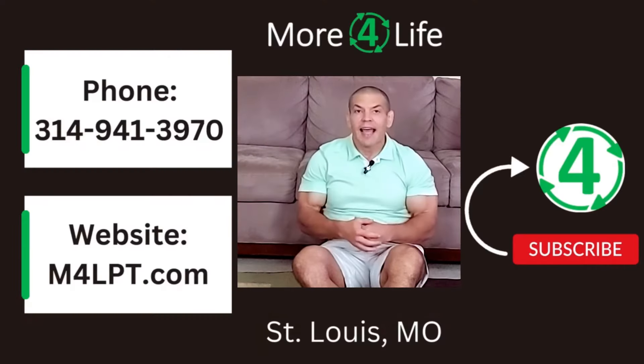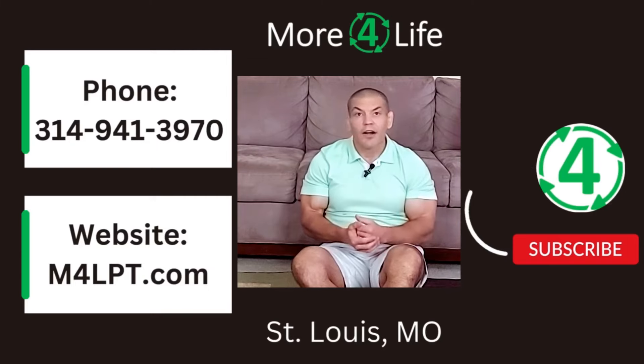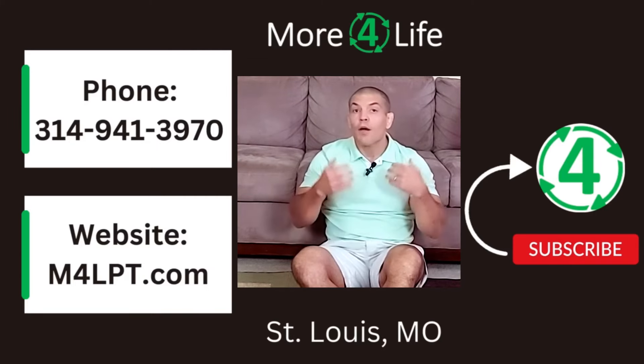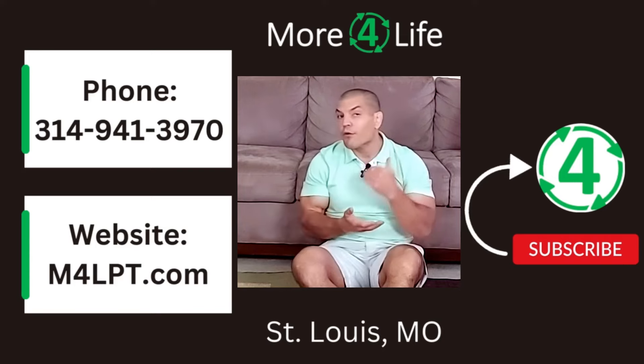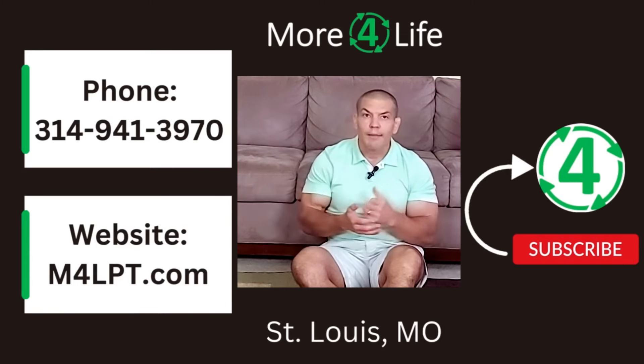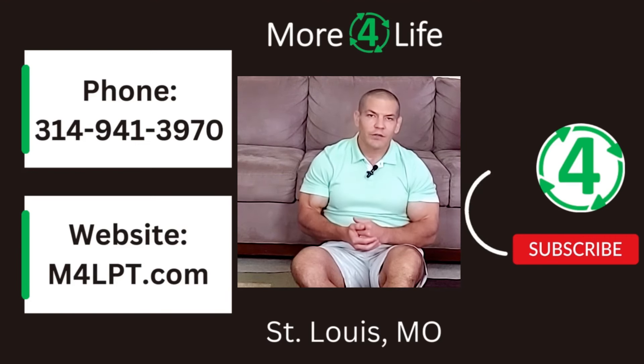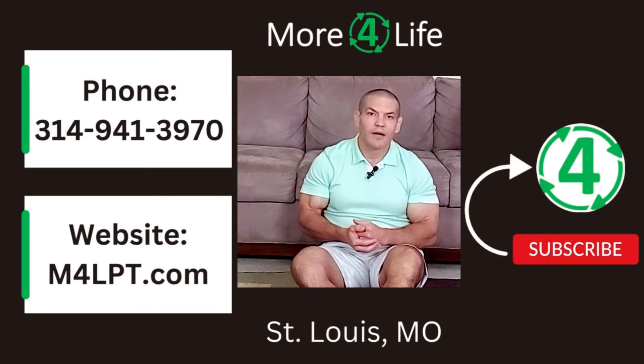I've got another video showing that technique and I'll put a link to that right over here. Additionally, you can check out our knee pain relief playlist for more tips to help relieve knee pain. If you found this video helpful, give it a like and make sure you're subscribed to our channel so you can get notified of our future videos. Thanks for watching, and I'll see you in the next video.